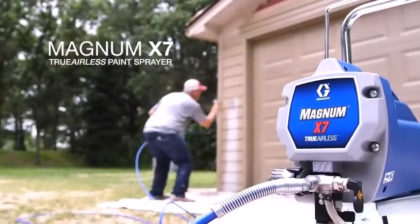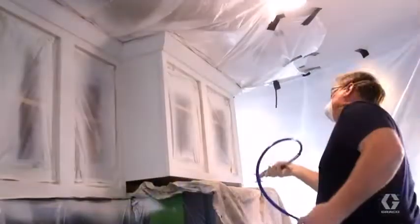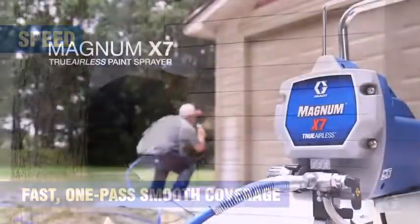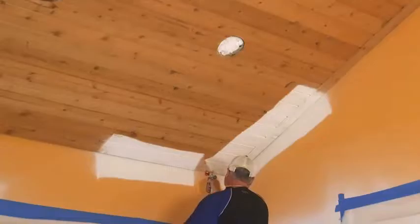Can a beginner use a paint sprayer? If you are a novice, you can use a paint sprayer. But you must practice using it before painting the item you plan to paint.